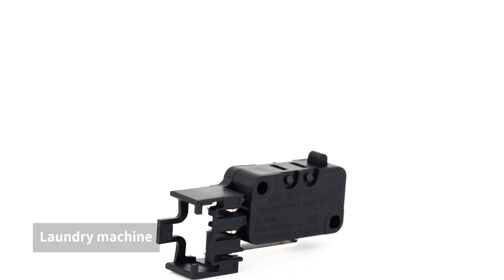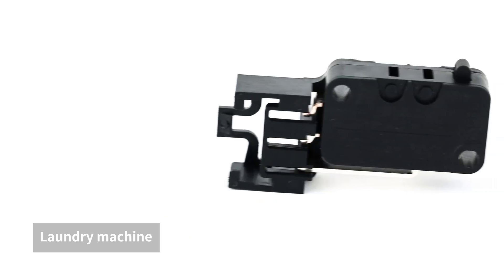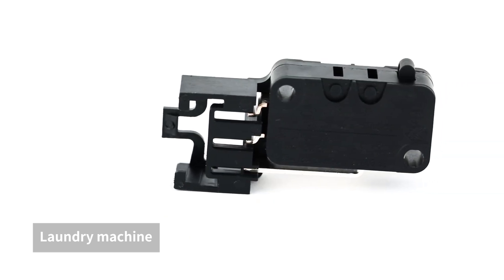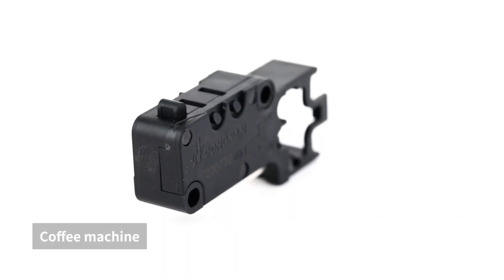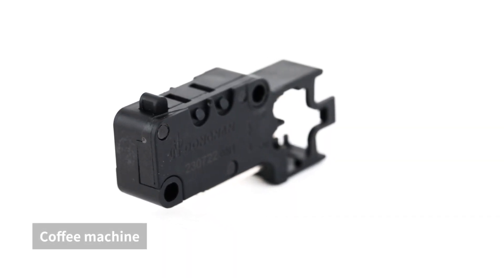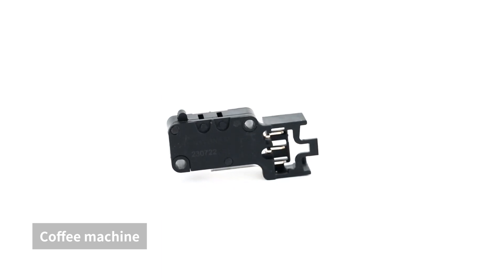MS-10 connector microswitch is easy to install and can directly connect devices, saving wiring and man-hour. It is a long-life, high-reliability switch, with stable performance and low action force, equipped with various forms of levers.